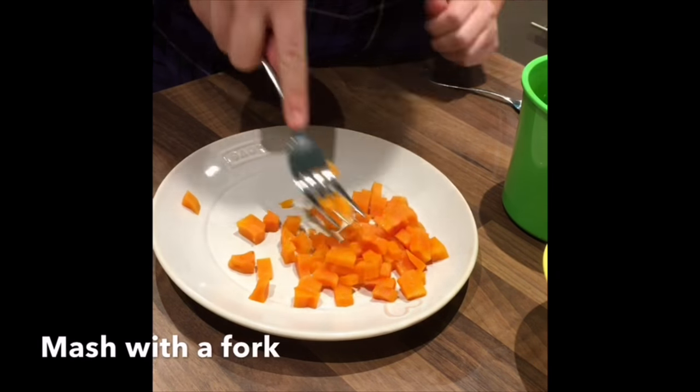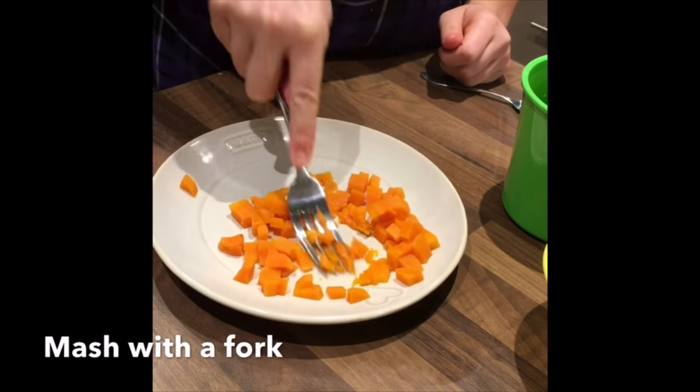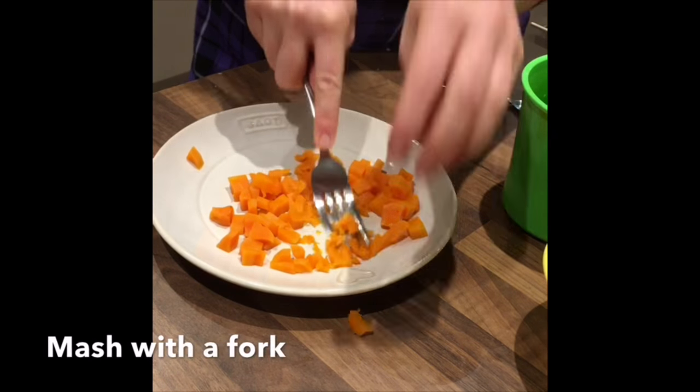Once the carrot is fully cooked and soft, transfer to a plate and mash with a fork.